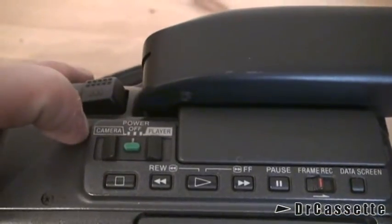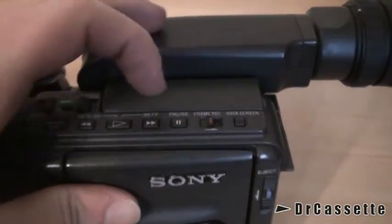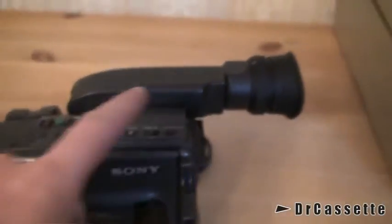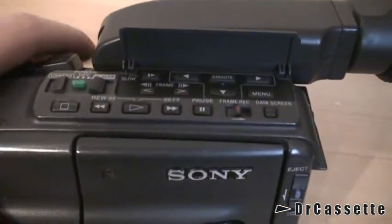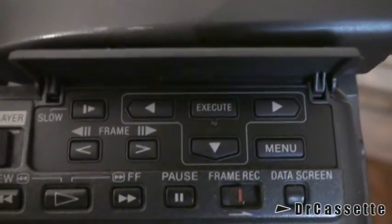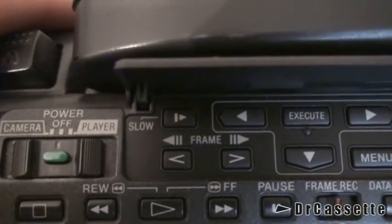Here we have the power switch and selector for either camera or playback mode. These are the controls for the tape. I'm not sure what that frame record does — it's a sliding switch. There is the data screen, which turns on the display of the viewfinder on an external monitor. And behind this little door we do have some more features: a menu along with all the controls for that, and there we have the frame advance and slow playback functions for playback mode.